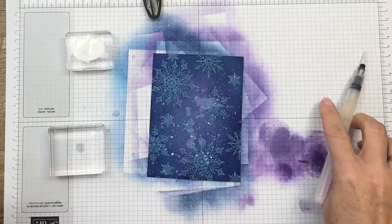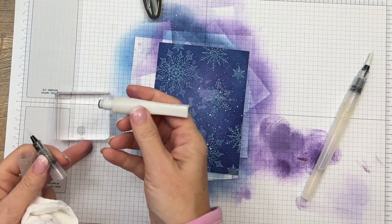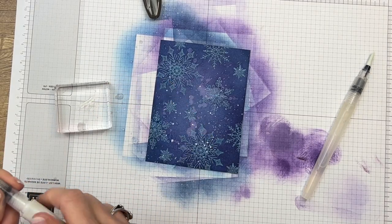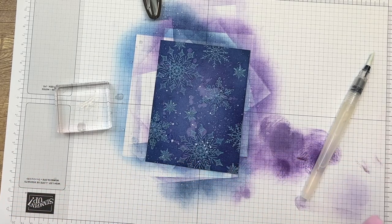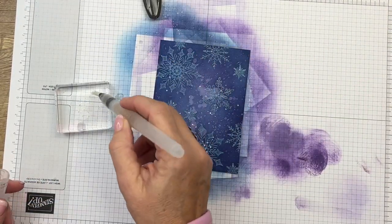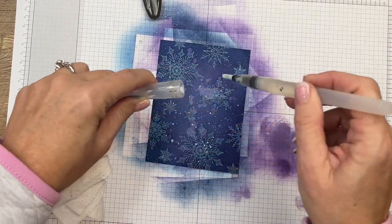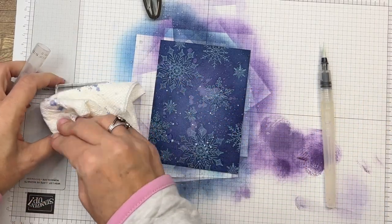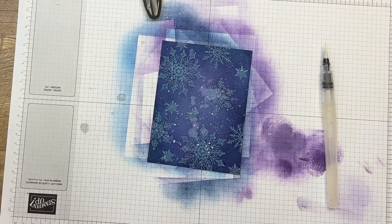Clean your brush really well. Last but not least, we're going to take Wink of Stella and do the same thing. My Wink of Stella is getting low, but let's get a little bit in there. I'll take a little bit of water and flick it - you can also flick inside the lid like this. That's going to give us some shimmer dots. Now you've done all kinds of work to this piece to make it nice and beautiful, which it really is - it's stunning - so let it sit aside to dry for a while.